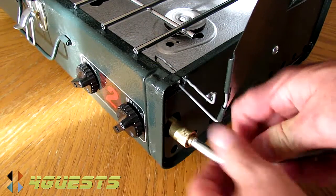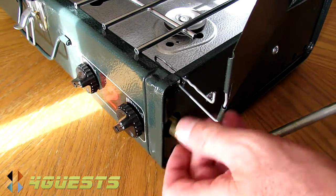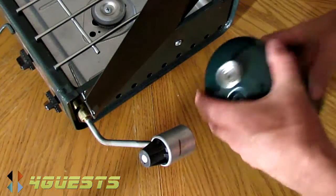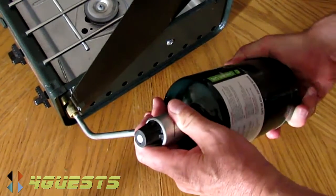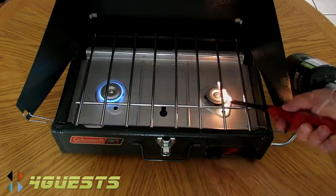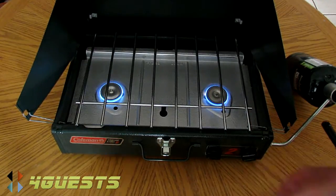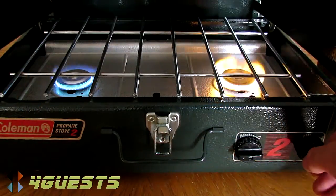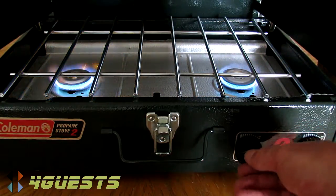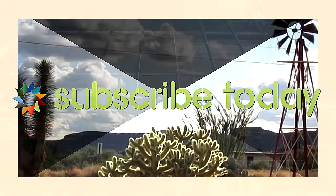I don't think they make this particular model anymore — this is quite a long time ago. Some of the things I like about it: the fully adjustable flame from simmer to high, a low burner height which provides for even heat distribution. It's easy to clean and it's made in the United States of America.